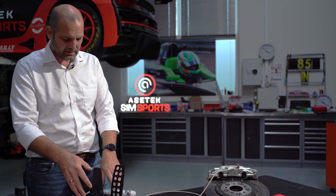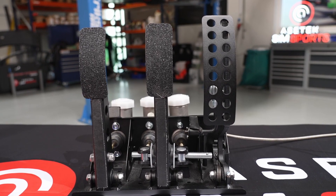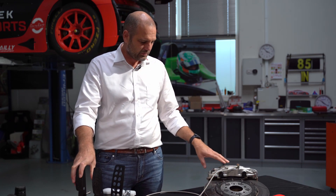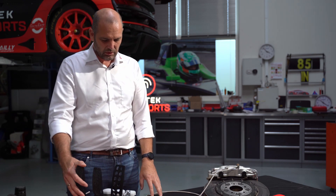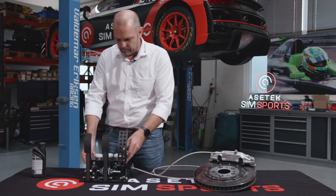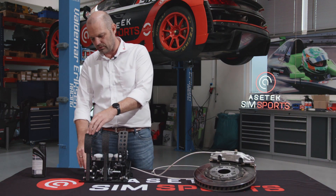What I've brought here is actually a generic pedal box from a real race car. It could fit into any race car, for example a Formula Ford or something like that. And then we have here a brake disc and a brake caliper from a real race car also. I'm going to spend a few minutes talking about how this stuff actually works. So here we have the throttle, here we have the brake pedal, and here we have the clutch.